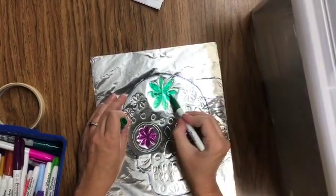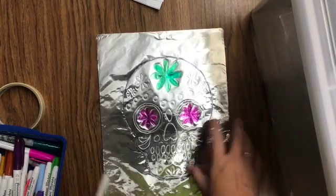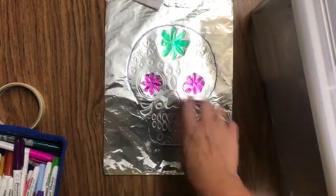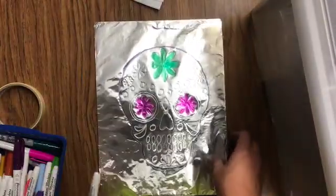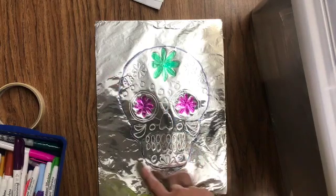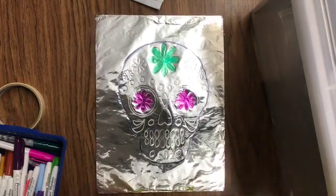Whenever you're done, if you want to put a background on your sugar skull, you can. Just design it with the colors that you like. I can't wait to see what you guys come up with on your sugar skull. Thank you very much.